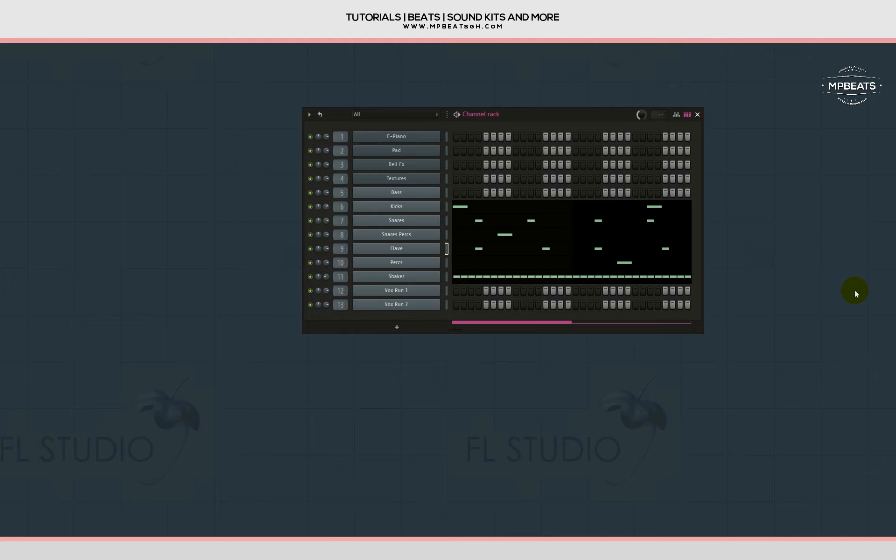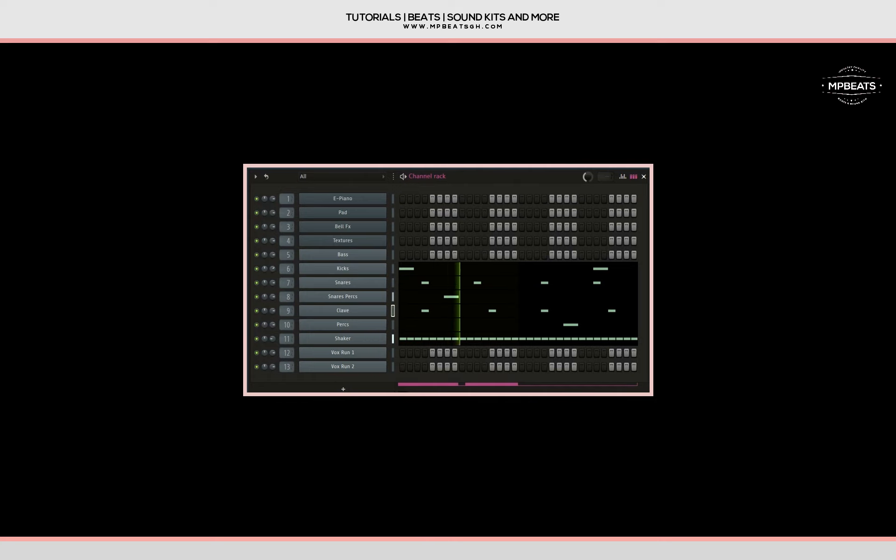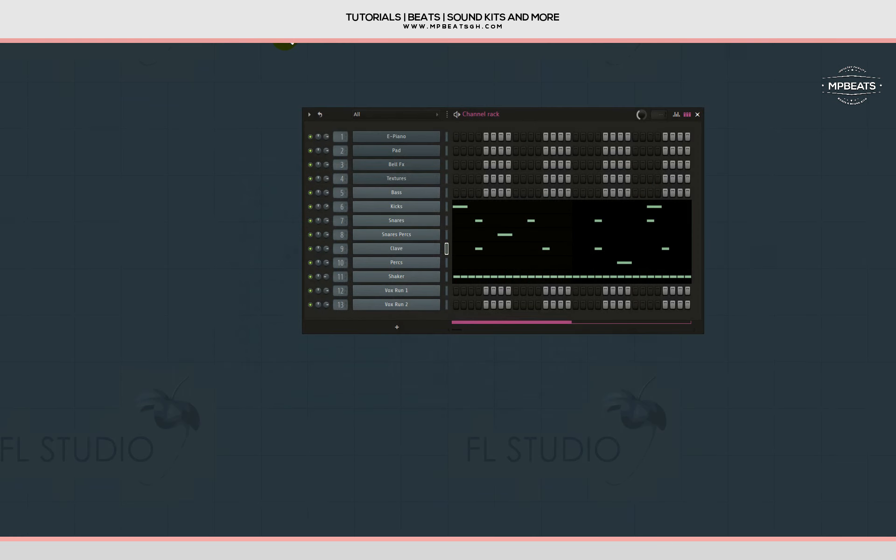I pre-made the drums to save time — let's check the drums out. That's how the drums sound: very simple and open. Now let's move on to building the melodic aspect of the beat.